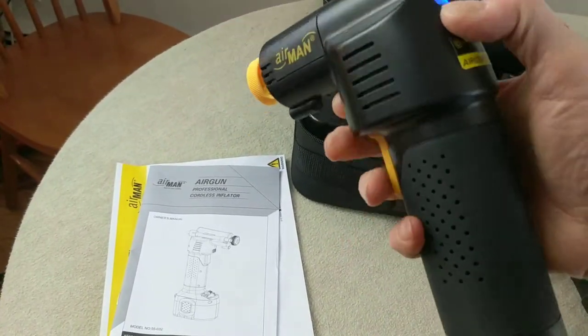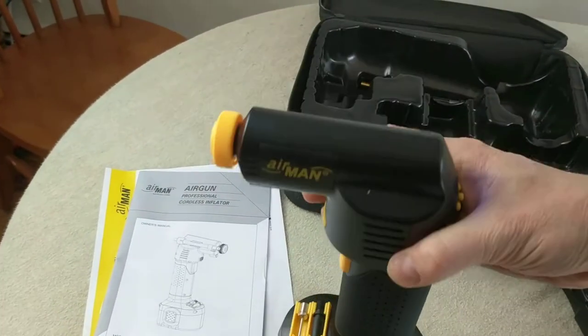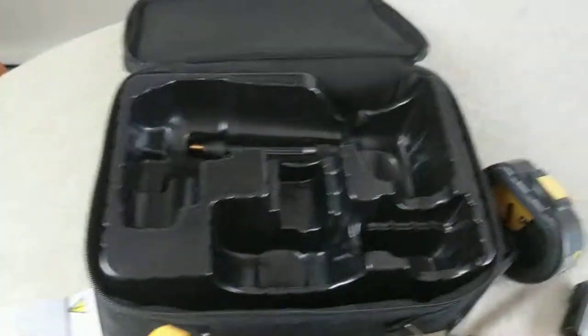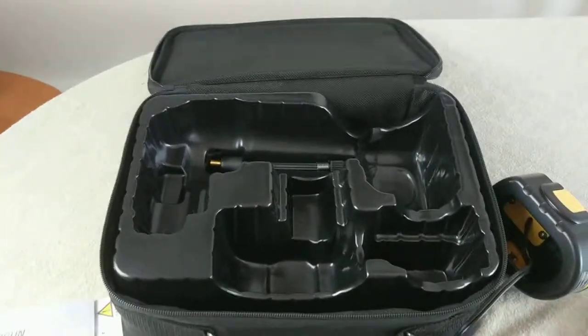The item does work — you've got a trigger to turn it on once it's powered. It comes with the manual and the case and everything you see here. Check out the auction.